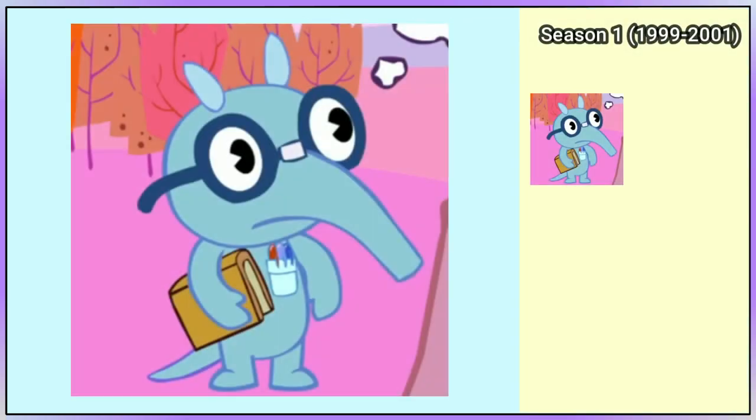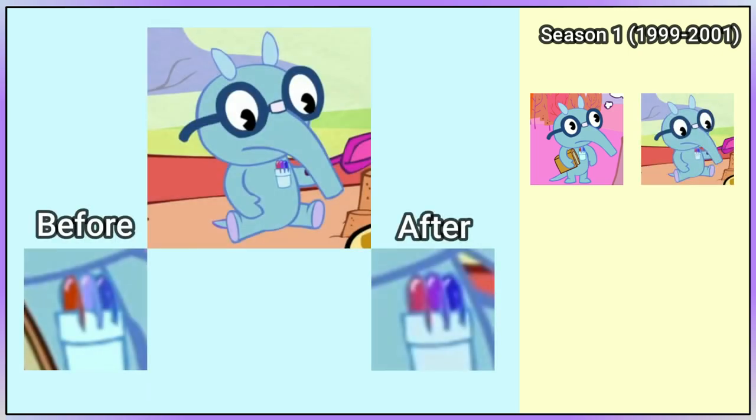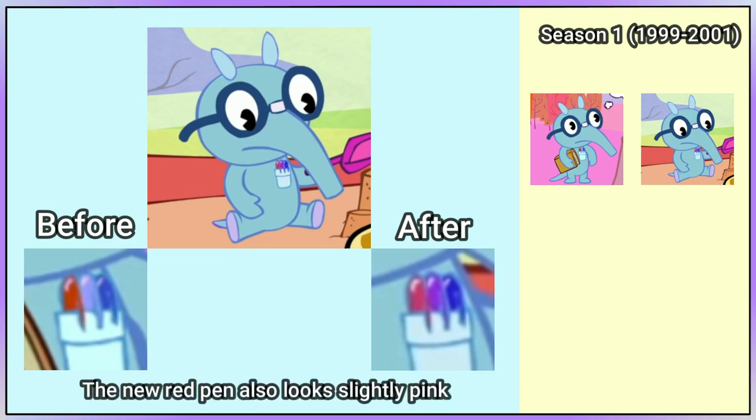Sniffles first appears in Crazy Antics. Apart from him now being coloured, he has basically not changed. In Charge of Those Idle Moments, the colour of the middle pen is now a dark pinkish purple, but the old colour does reappear sometimes during season 2.